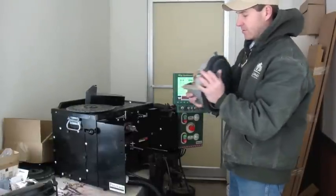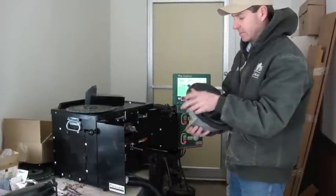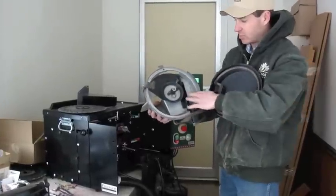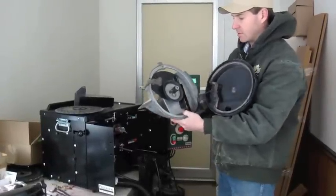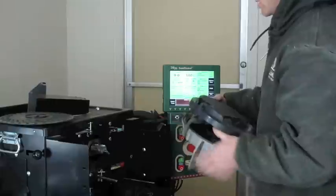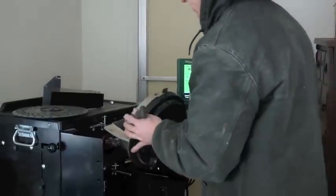This is a meter off of a John Deere vacuum planter. The seals have been replaced, brushes are new, so basically in new, good condition. We're going to put it on this test stand and test it out.